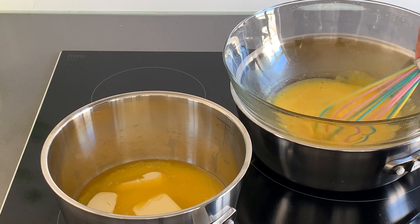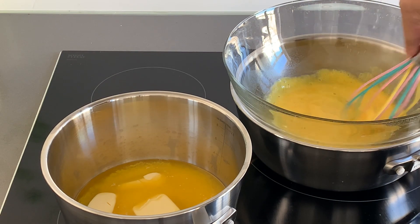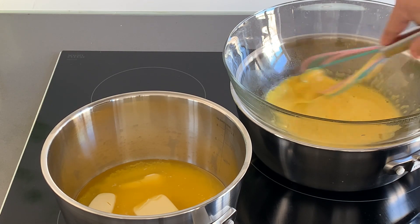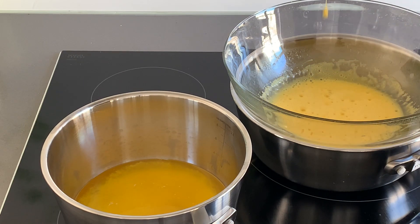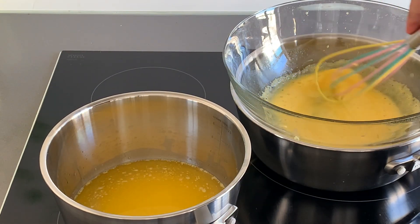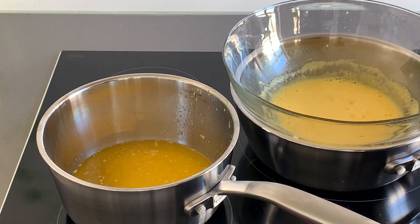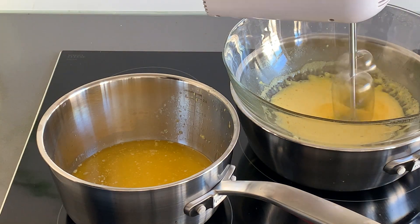It's also important that your bowl is bigger than the pot, because the heating should be gentle and the glass should never touch the water underneath. This bain-marie technique uses steam to cook the food, and I highly recommend it to melt chocolate too because your kitchen will smell incredibly well. But we are here to prepare the hollandaise sauce, so let's focus and keep stirring our yolks.